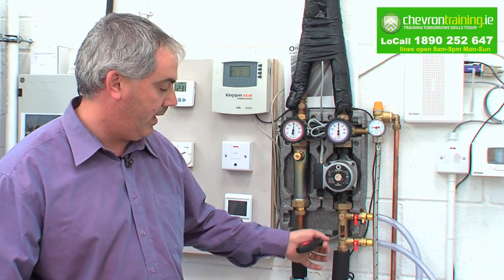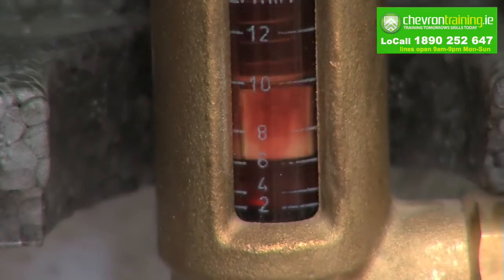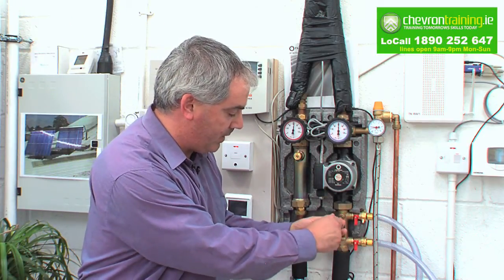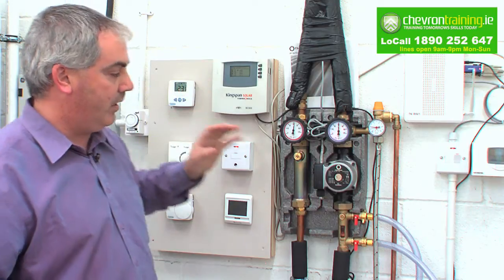Once we set our flow meter right here — you set it with the pump speed up and down. If you can't regulate it with the pump speed, you use your throttle valve and turn it slightly. Once the required flow is achieved, turn it on to automatic and generally you're ready to go at that stage.